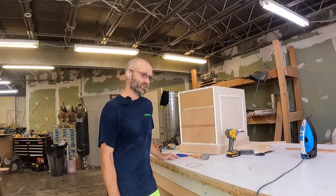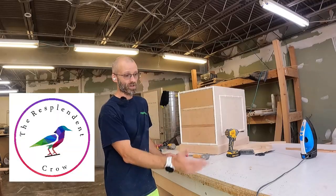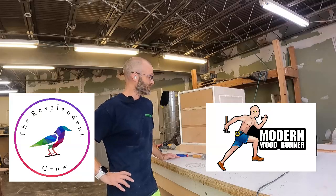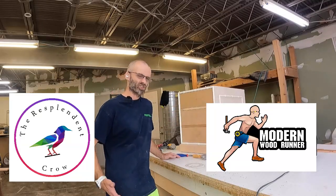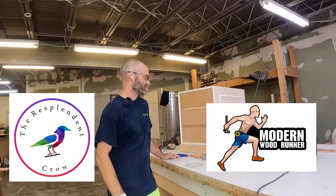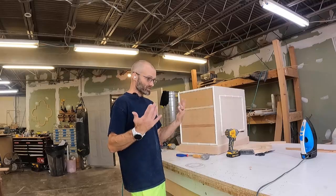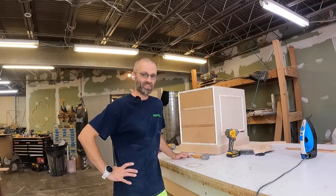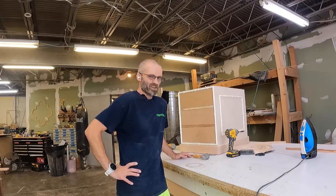I'm an open book — I've got a big operation, been here seven years, doing good. We do high-gloss lacquered furniture. You can go to resplendidcrow.com to see everything we make, or modernwoodrunner.com if you want parts — I sell faux bamboo trim, legs, and different kinds of parts, drawings and stuff like that. I'll try to post maybe one of these a week — a couple videos of what I'm working on throughout the day, issues I'm dealing with. Should be fun.